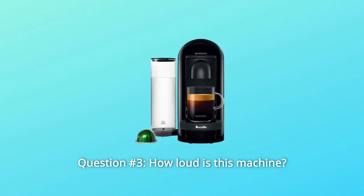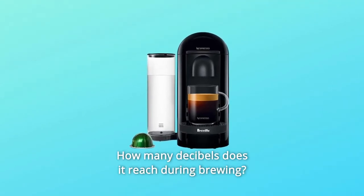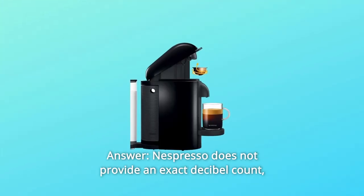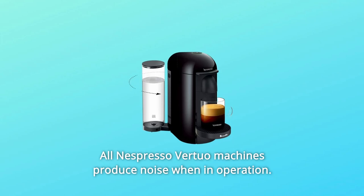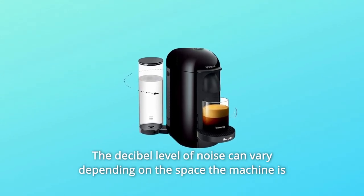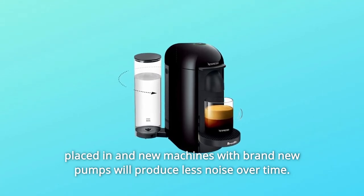Question 3: How loud is this machine? How many decibels does it reach during brewing? Nespresso does not provide an exact decibel count, as there are many variables. All Nespresso Virtuo machines produce noise when in operation. The decibel level can vary depending on the space the machine is placed in, and new machines with brand new pumps will produce less noise over time.